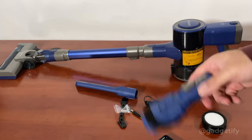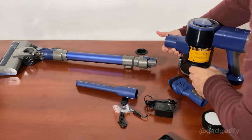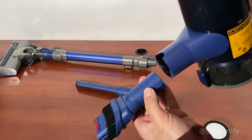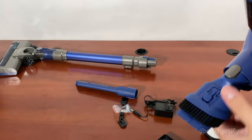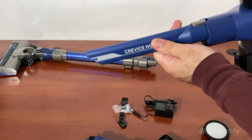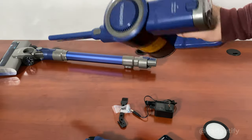If you want to use handheld mode, you remove the floor head and attach the combo tool. It is possible to just use it like this - so instead of buying multiple vacuums, one for your car and one for your home, you can just use this one.